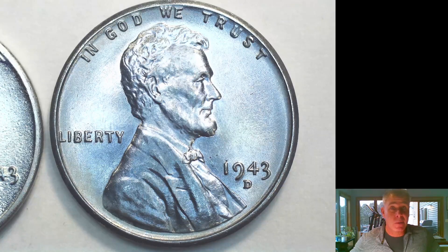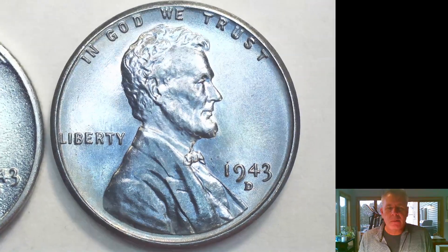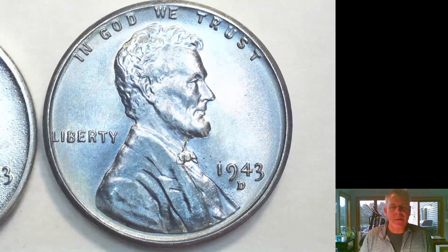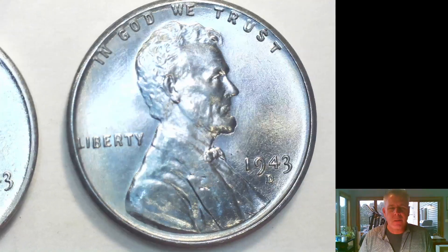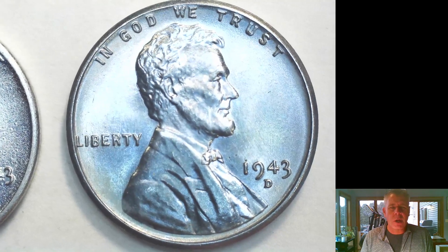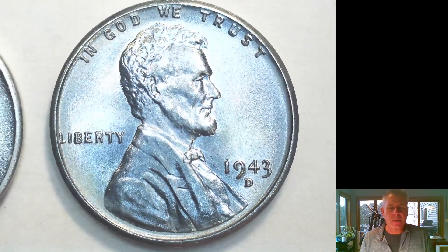I've got a bunch of them in front of me and I want to go through them. The coin in front of you is a 43-D — it is an original mint state coin. You can tell it's mint state based on what I've told you in the last couple of videos, basically that winged look, those little angel wings that travel around the coin, known as the cartwheel of the coin.